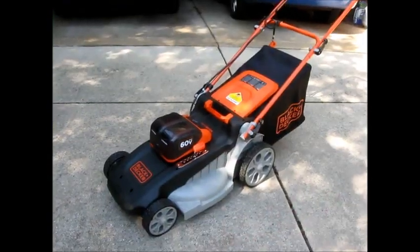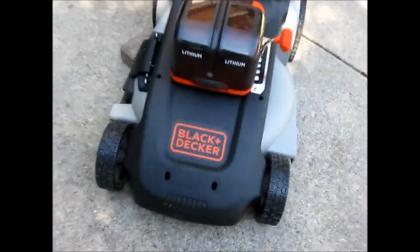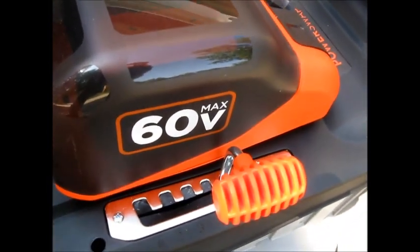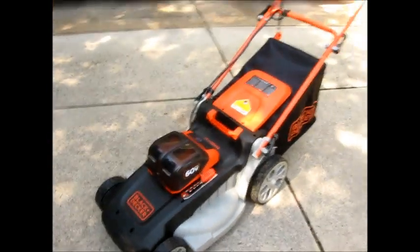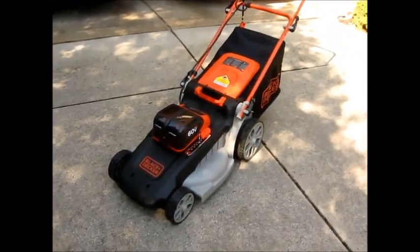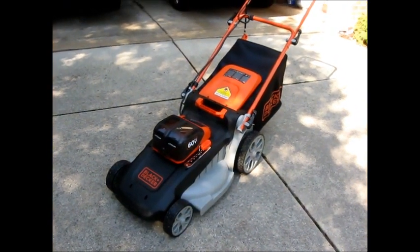Hi there. I've got some new tech I want to share with you today, and it's got something to do with that sound in the background. So here it is, the new hotness — my brand new Black & Decker Lithium 60 Volt Max Lawn Mower. I just got this in this week, got it shipped in, and I just got done doing my first mowing on it. So I've got one experience with this thing.